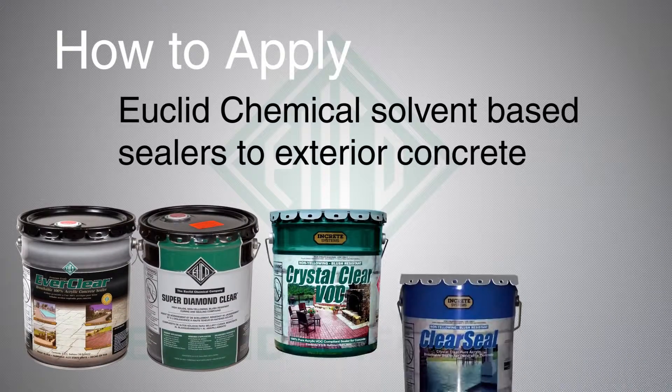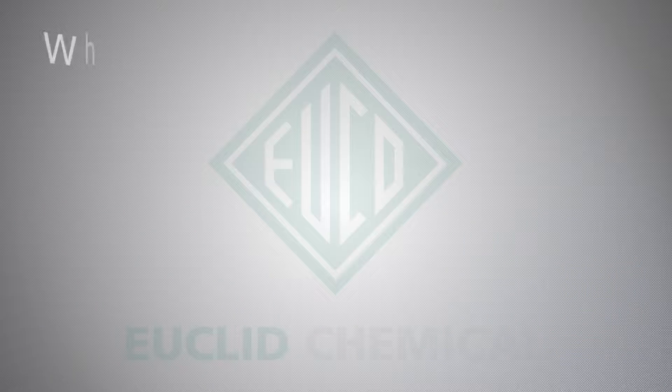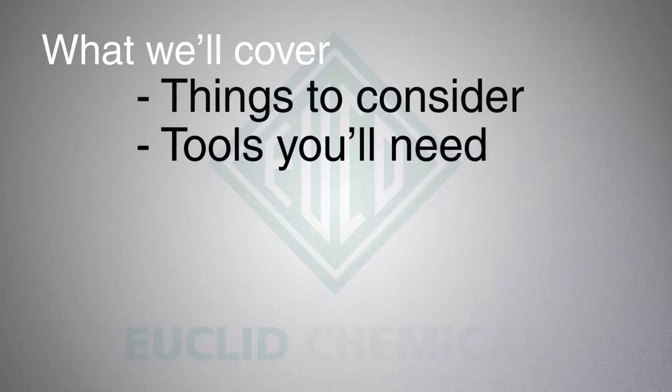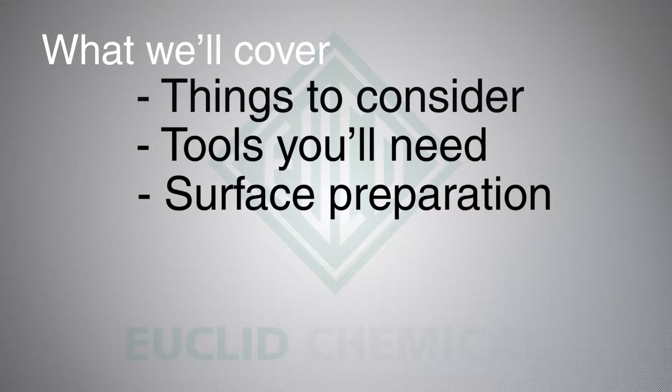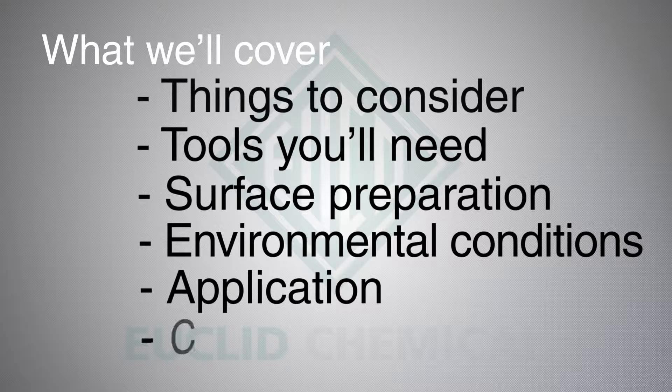In this video demonstrating how to apply Euclid Chemical solvent-based sealers to exterior concrete, we will talk about the various considerations to keep in mind, tools you will need, how to prepare your surface area, ideal environmental conditions for use of the sealer, the step-by-step application process, and how to safely clean up the area following application.